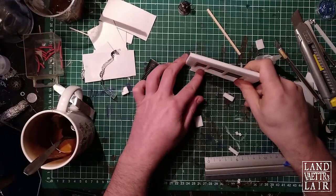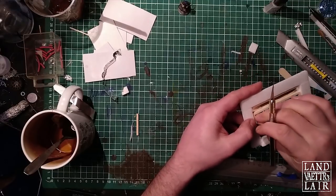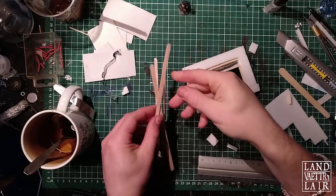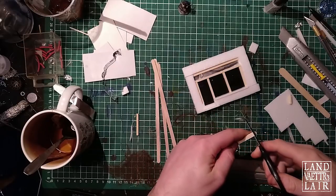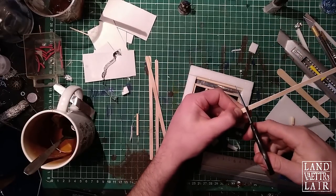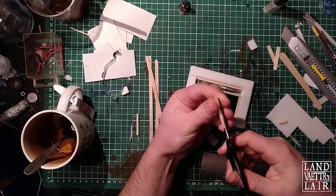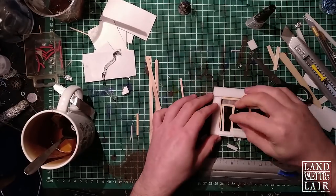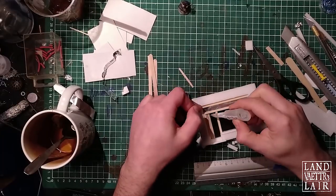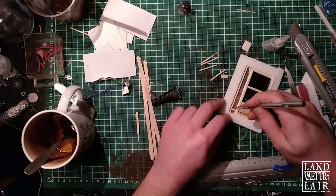My first intention was to make a small window on top of the door, but I figured I wouldn't have enough space, so I've decided to remove the aluminum foil and just make a standard entrance. Now we're going to be using some coffee stirrers to make the panels of the door. I'm going to cut pieces to the right size, trim them and cut them in half just to have a better scale. Now I'm going to cut some matches to make small wooden separations between the different windows.